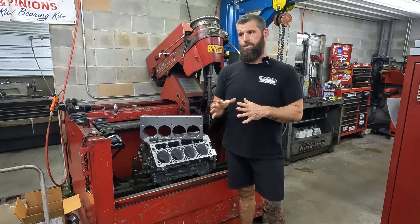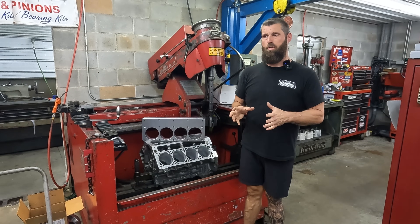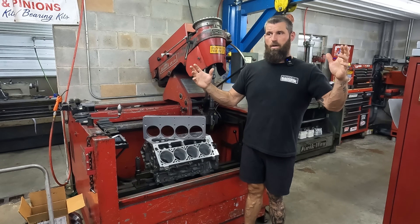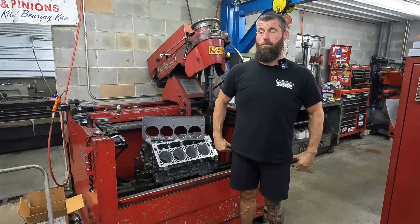The second aspect is not every job is a $6,000 aftermarket block with a turbo this big that's going to make 3,500 horsepower. That's not every job.